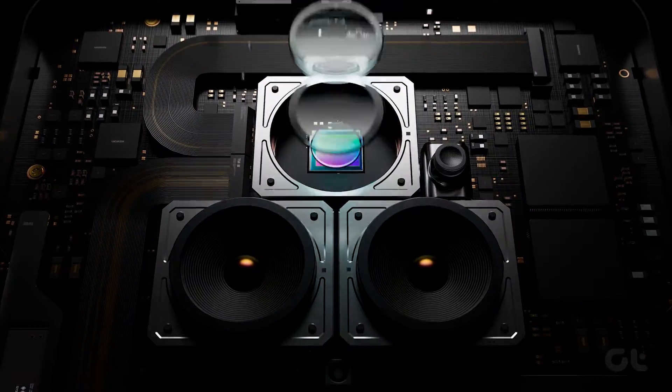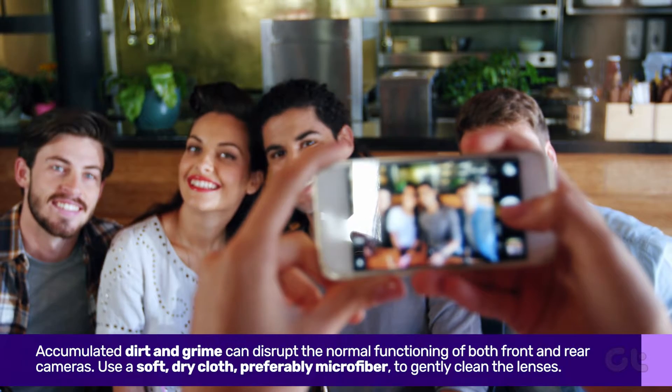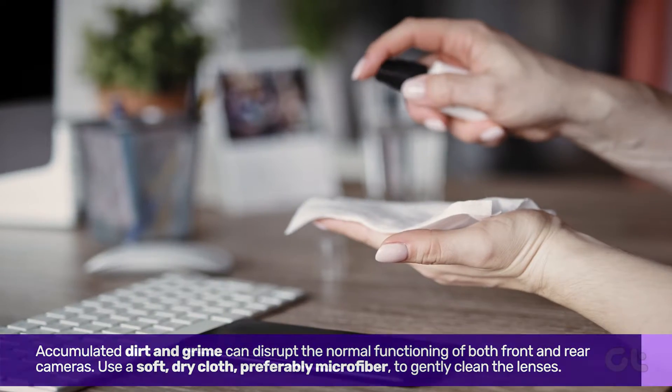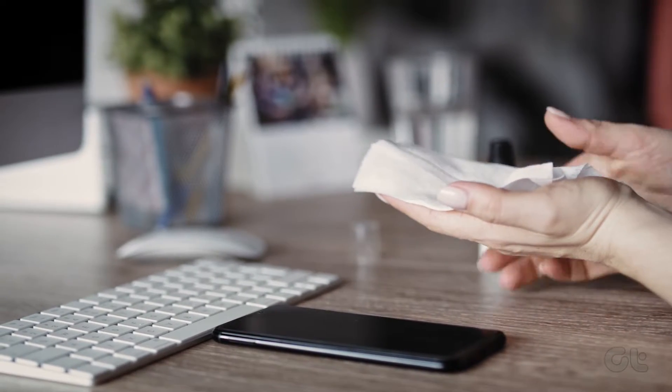Next, ensure to clean your camera lenses. Accumulated dirt and grime can disrupt the normal functioning of both front and rear cameras. Use a soft dry cloth, preferably microfiber, to gently clean the lenses.